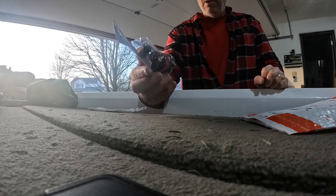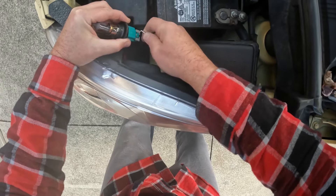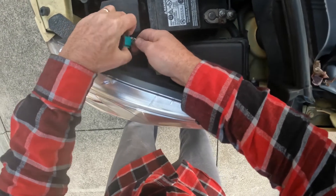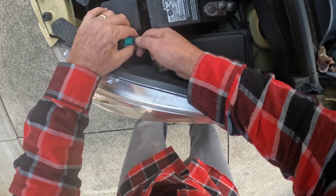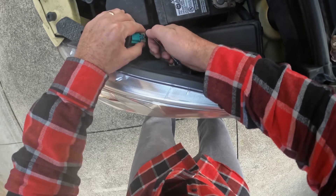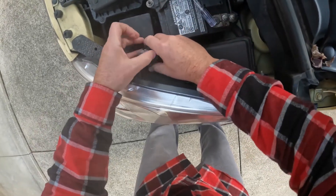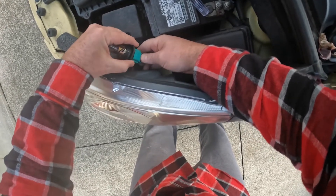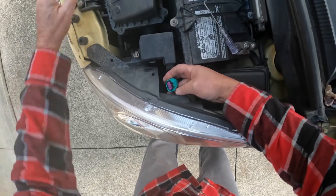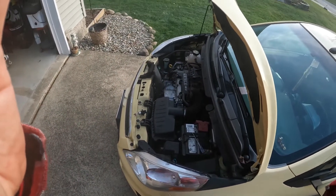We've got to go back to taking that harness off. Supposedly this clip comes off somehow — there's a part that gets pushed in, so that clip comes off. Then you just push down and pull that off. Now I've got to put the new one on without getting my fingerprints on the bulb.